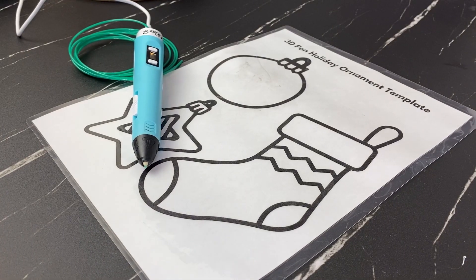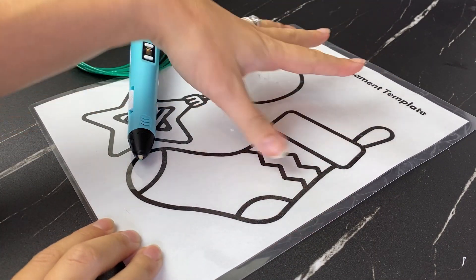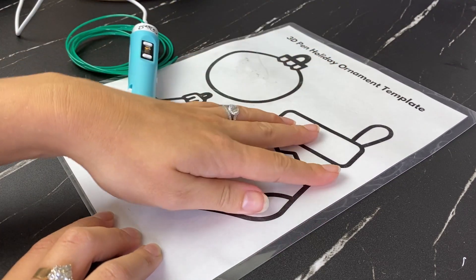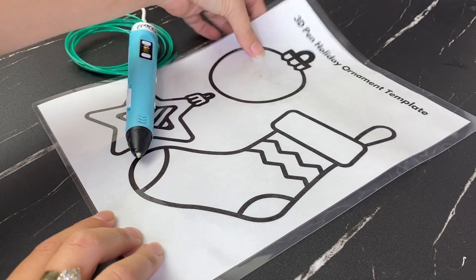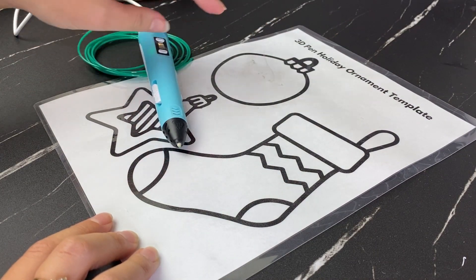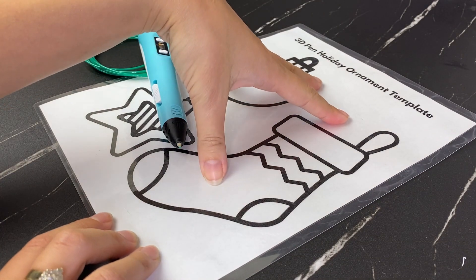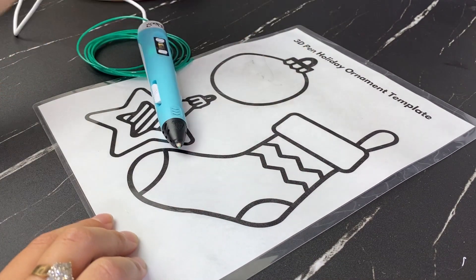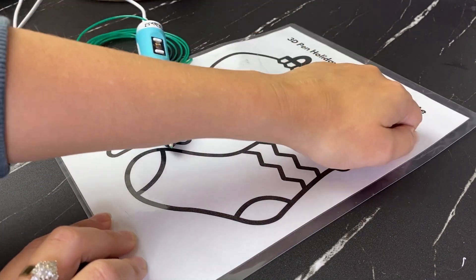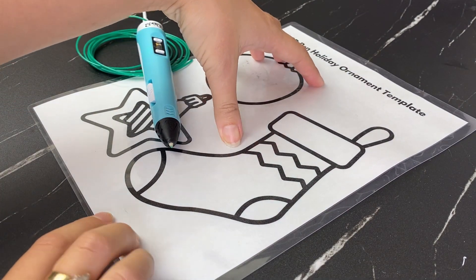Let's get started with the template. This is the holiday ornament template — the link will be in the YouTube description and you can download it for free from my website. I've laminated this template, which is really helpful because the filament just peels off so easily. Laminators are super cheap on Amazon — I'll link one in the description. If you don't have a laminator, you can also use packing tape to cover your paper design.